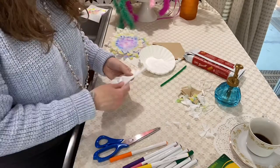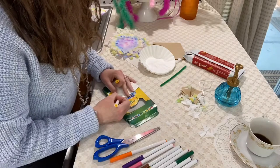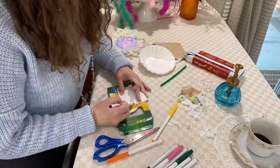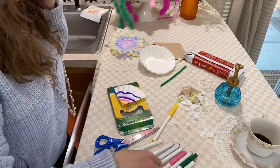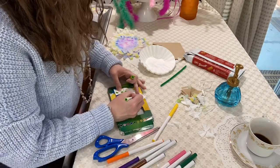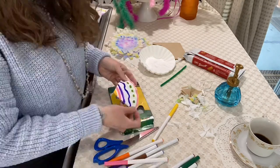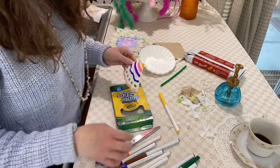You're going to start with three coffee filters and fold them in half, fold them in half again so it's like a triangle. And then you're going to color on each side of the triangle using your washable markers. We're going to spray this with water so the colors will bleed, so you don't want to use complementary colors next to each other, like red and green, blue and orange, or purple and yellow.